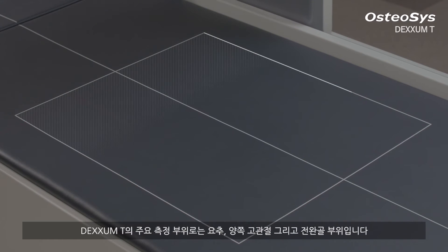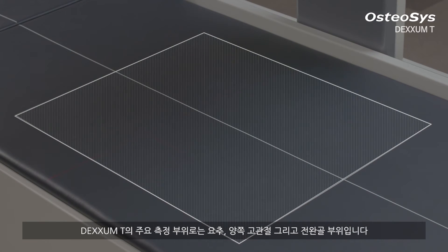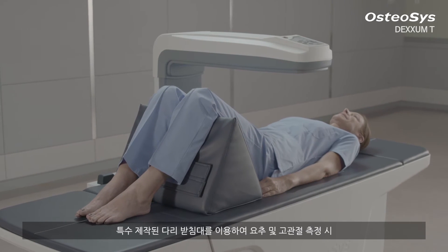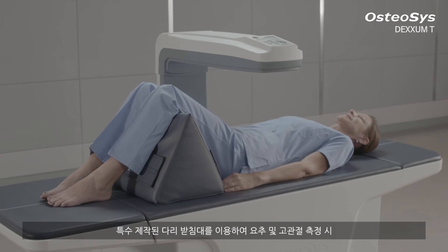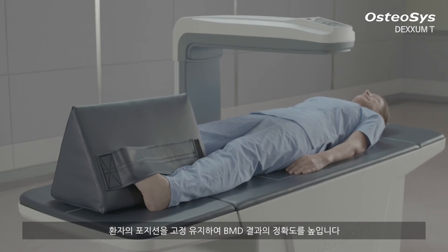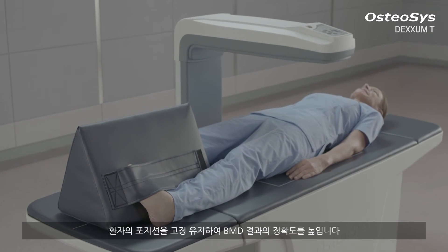The major scan areas for DEXM-T are AP spine, dual femur, and forearm. When you measure the BMD of lumbar spine and femoral neck, a specially designed foot supporter helps the patient to have a fixed position, which naturally increases the precision of your BMD results.